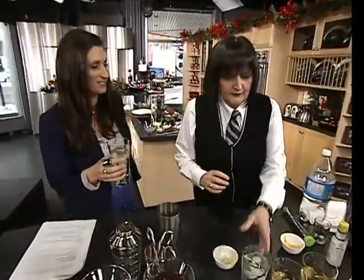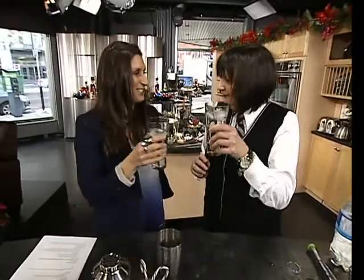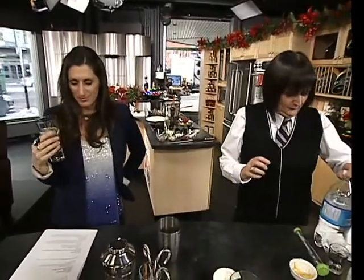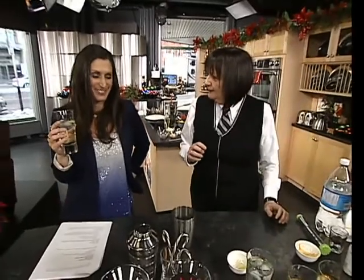Do you want to share? Oh, I'll cheer with you, but I won't drink. Cheers. Happy holidays. Cheers, thank you. It's really nice. It's gorgeous, isn't it? It really is. It's really refreshing.